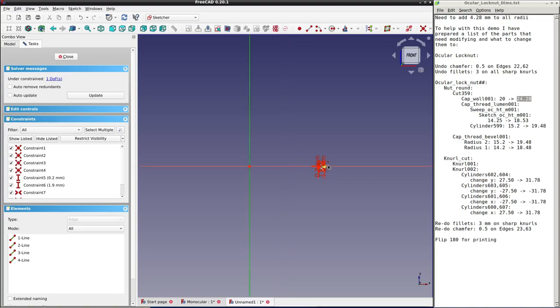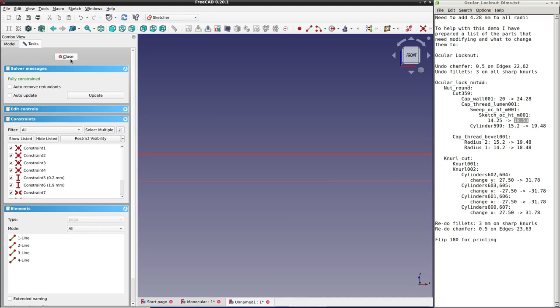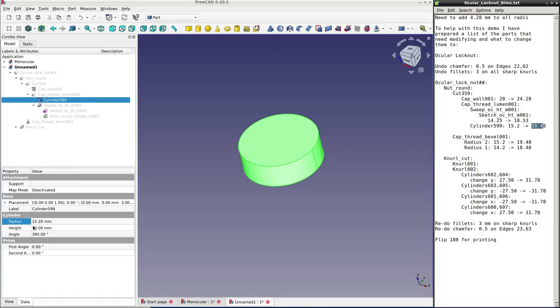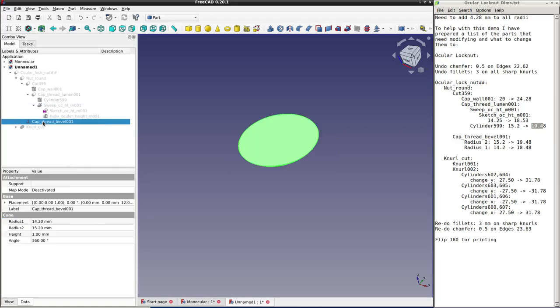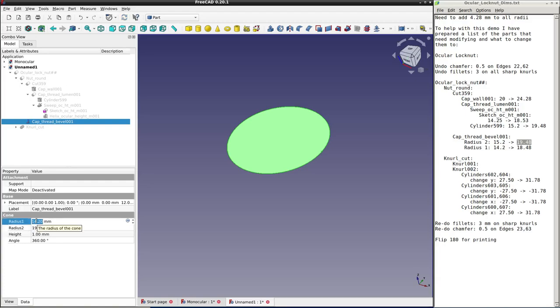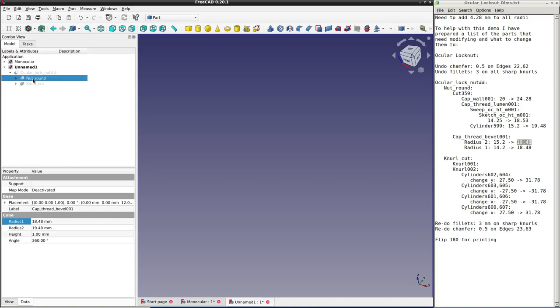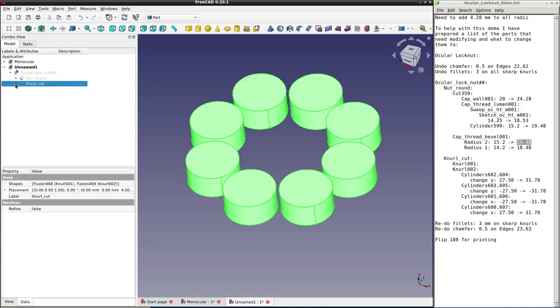The basic shape is the cap wall cylinder, which we're going to increase from a radius of 20 to 24.28mm — remember we're adding 4.28 to all radii. Now we'll deal with the thread, very similar to what we had before. First we start with the sketch — double-click, get rid of the redundant constraint, make a new constraint, change it from 14.25 to 18.53. Then we have a solid inner cylinder to increase from radius 15.2 to 19.48. Before finishing with the threaded part, we'll change the bevel cone: larger radius from 15.2 to 19.48, and the smaller radius — one millimeter smaller — to 18.48.